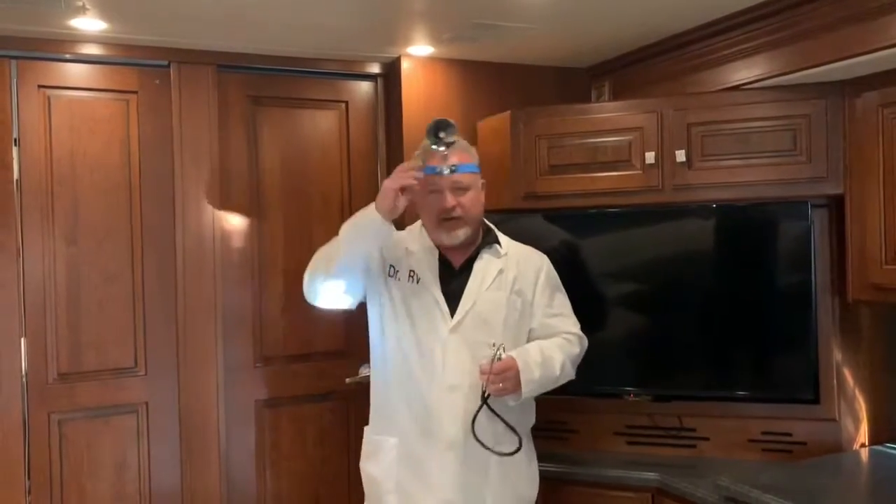The first thing we need to do is explain the differences between electricity in an RV. There are two sides to electricity in an RV. There's the 120 side, which handles things like your AC, your microwave, and some of your bigger appliances. Then you have a 12 volt side, which handles things like your lights, panels, and other small components that run off of actual battery power.